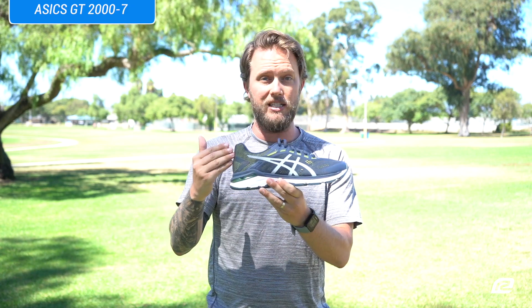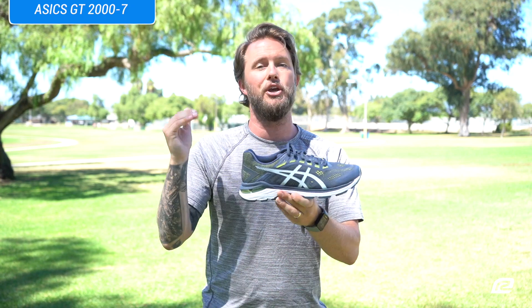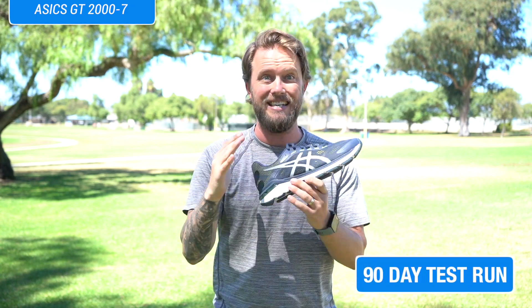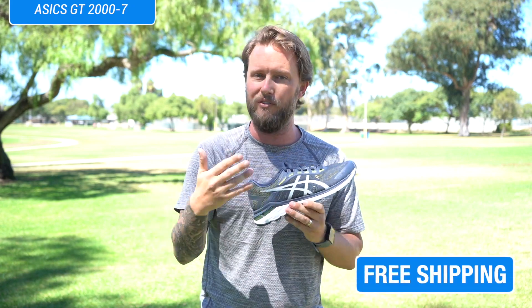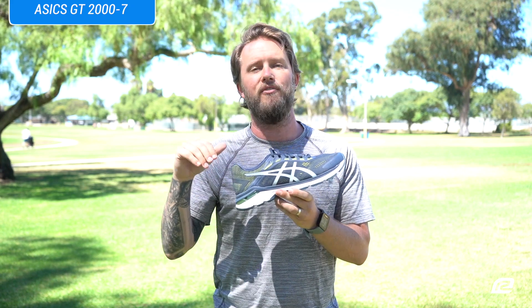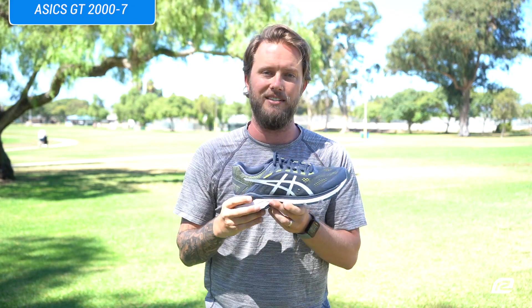That is basically the ASICS GT 2007, the seventh version of the GT 2000. You've got to try this shoe out — just sign up for Roadrunner Sports VIP Family and you can try this shoe for up to 90 days. With VIP you get free shipping on all your orders if you don't live near a store, and if you don't like the shoe for whatever reason, send it back or bring it into a store and we'll help you find a better shoe that fits your needs.